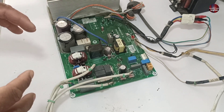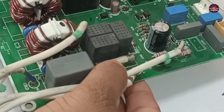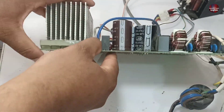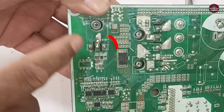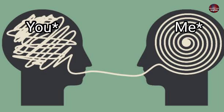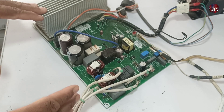He first gave this PCB to another tech for repair. The other tech turned it on, and the fuse has been changed. I think this capacitor might have been faulty and it has also been replaced. Now I am looking at where the other tech worked on the PCB by finding the soldering traces. The IGBT has been soldered and the diode has been soldered.